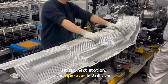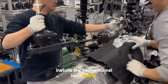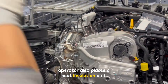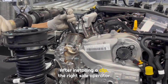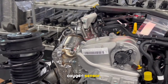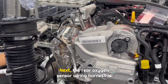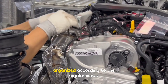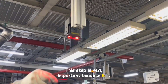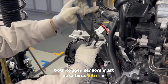At the next station, the operator installs the muffler heat shield that was prepared earlier, then installs the center tunnel heat shield. When installing the shift mechanism, the right side operator also places a heat insulation pad. After installing a clip, the right side operator uses an electronic wrench to tighten the front oxygen sensor. Next, the rear oxygen sensor wiring harness is organized according to requirements. This step is very important because it is related to vehicle emissions, so the data from both oxygen sensors must be entered into the computer.